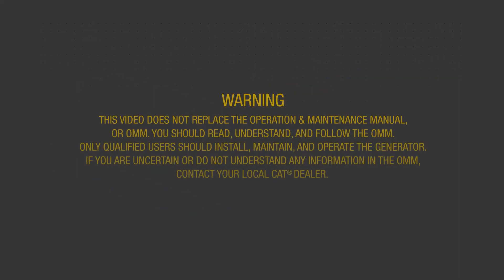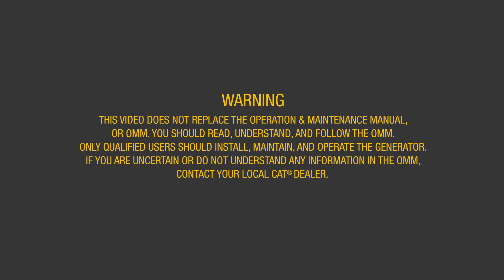Warning: this video does not replace the Operation and Maintenance Manual, or OMM. You should read, understand and follow the OMM. Only qualified users should install, maintain and operate the generator. If you are uncertain or do not understand any information in the OMM, contact your local CAT dealer.